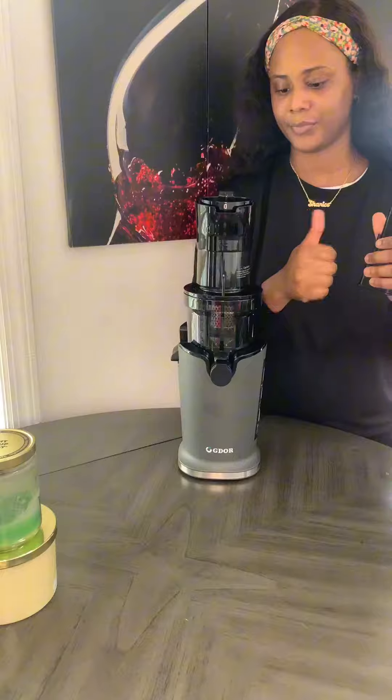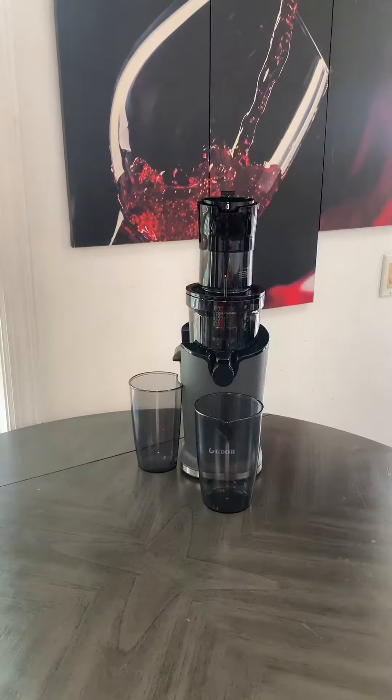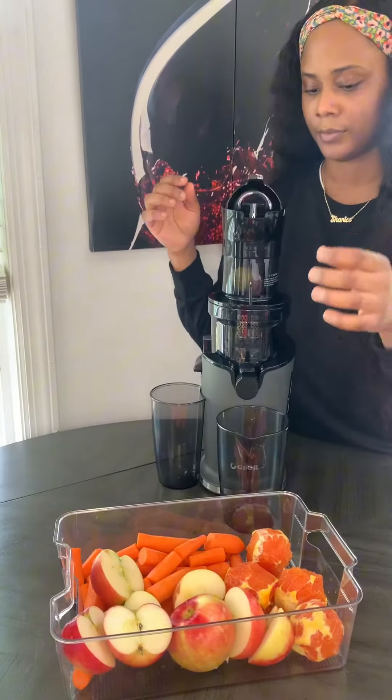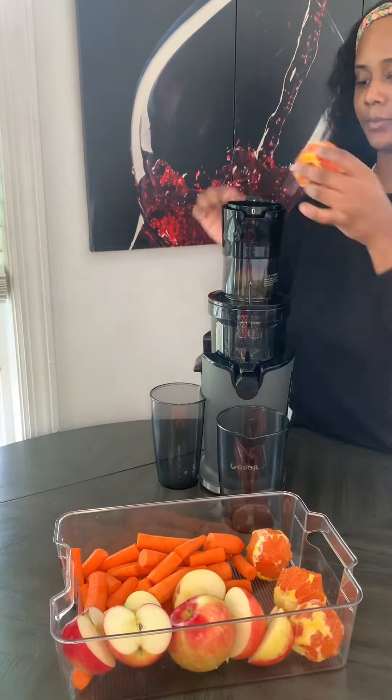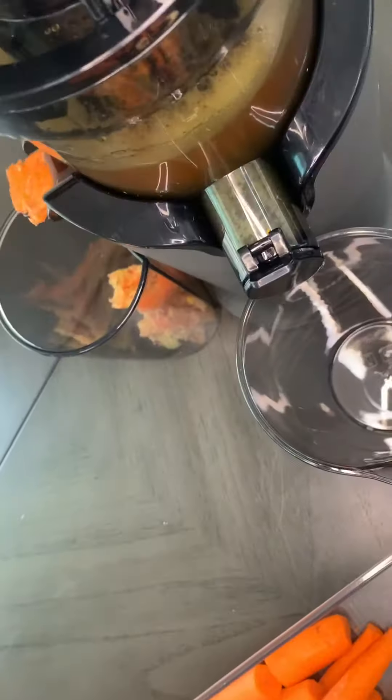But I'm telling you, it's really, really delicious. And girl, you can't just make this juice one time or two times and think it's going to work a miracle. You have to incorporate it into your diet as with anything else. And this is a juice that actually tastes really, really good. It's not disgusting, I promise you.